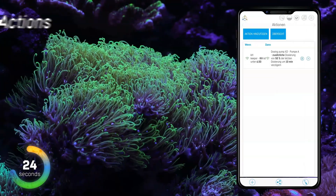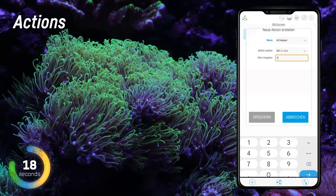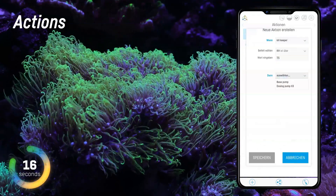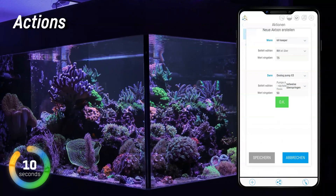Actions. In the app, you can connect KH Keeper with dosing pumps from Reef Factory. This way, it will safely manage dosing and maintain KH at a consistent level. If necessary, the KH Keeper adjusts the last dose on the dosing pump.